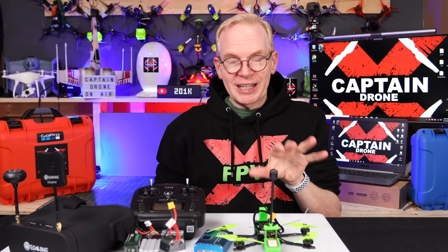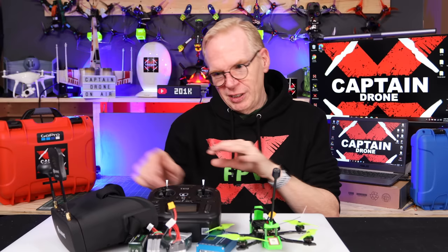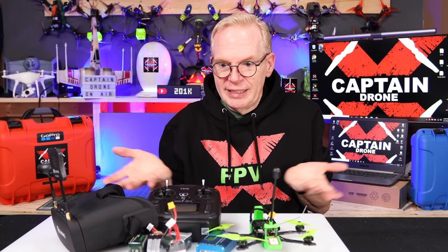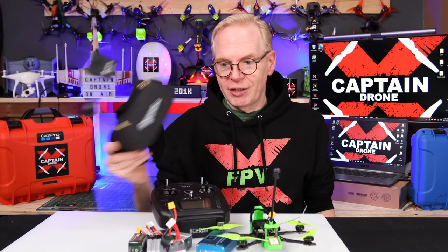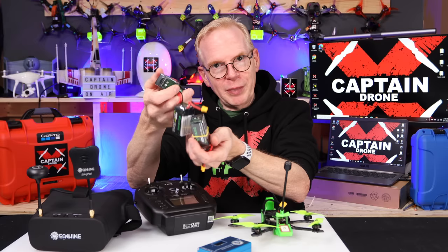For a guy like me who's been flying for so long, there are no kits on the market that give you this quality for a beginner all in one kit. Normally you buy this from one company, that from another, but here it's all in one and it's ready to go. It's all a bit higher than beginner level — basically intermediate level. The goggles work with any analog drone on the market; the radio works with almost any receiver.